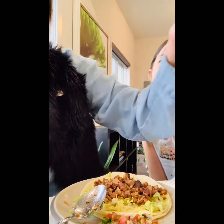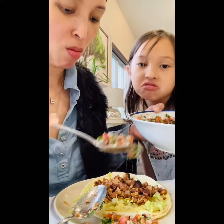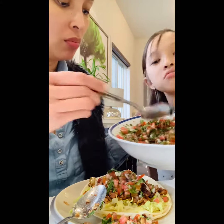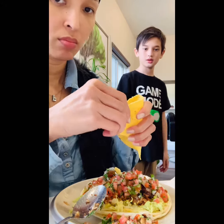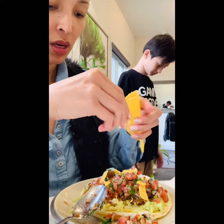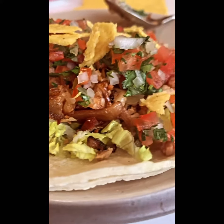I'm going to make my tacos. I'm going to mix it up. Lime. We've got a nacho. We've got a nacho, thank you.